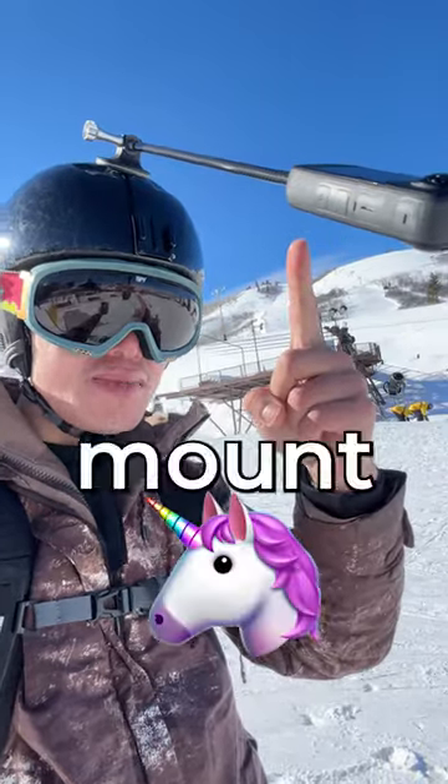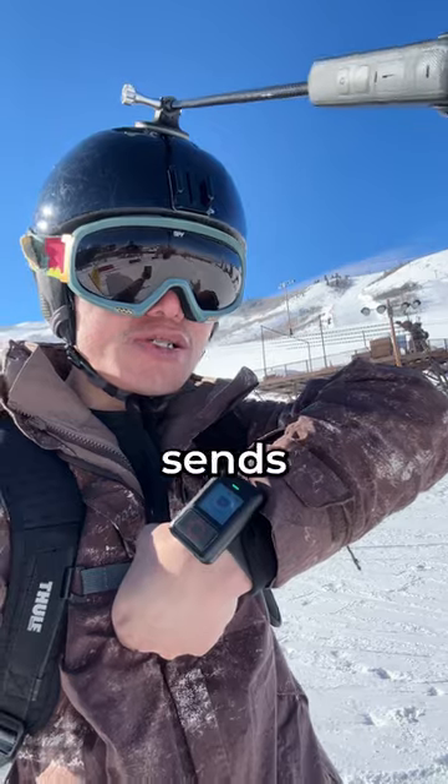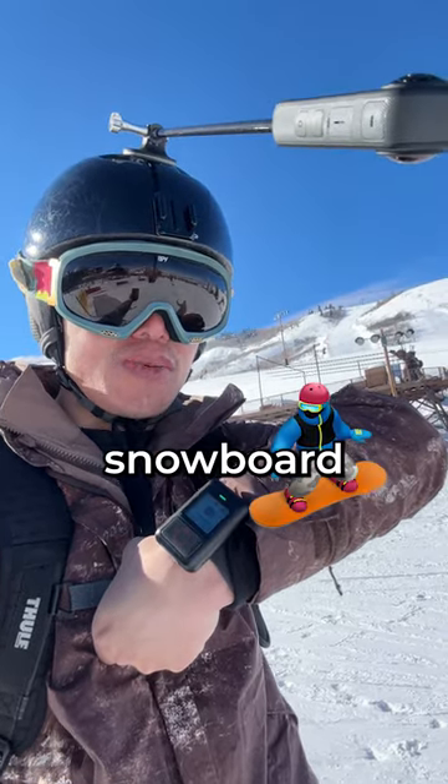This is the Unicorn Mount for the Insta 360 X3. It uses a remote control to send GPS data from the snowboard down. Let's see how it looks.